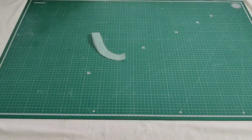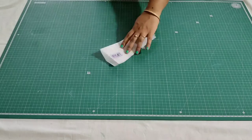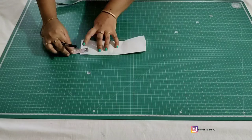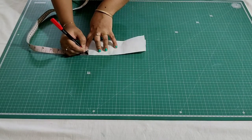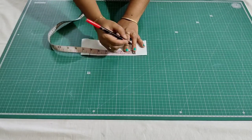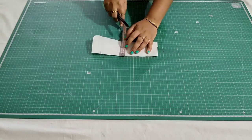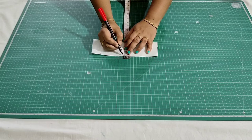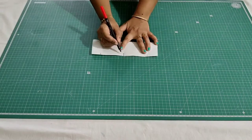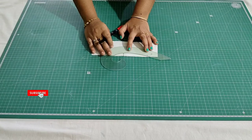For the keyhole design, I have taken another interface and folded it by half in width. Mark 1 inch here. From this point mark 6 inches, then find the midpoint and mark it — that is 3 inches. Then from the midpoint mark half inch above. Then join this point with here and also here. Just place this and draw it.